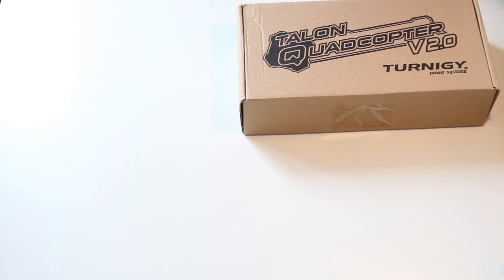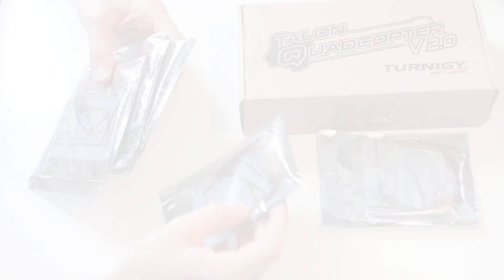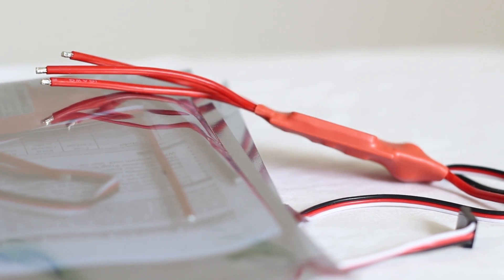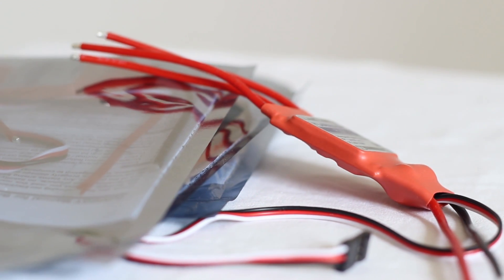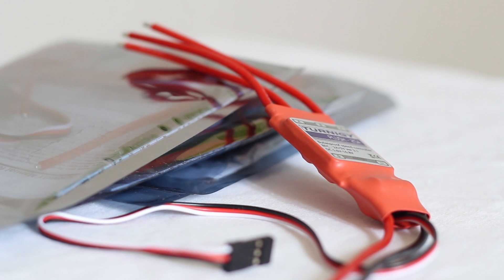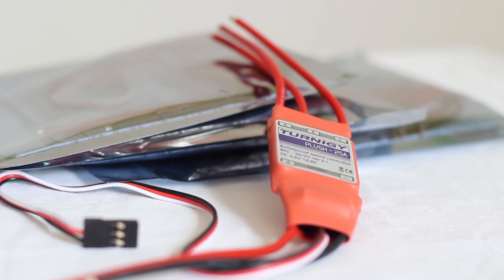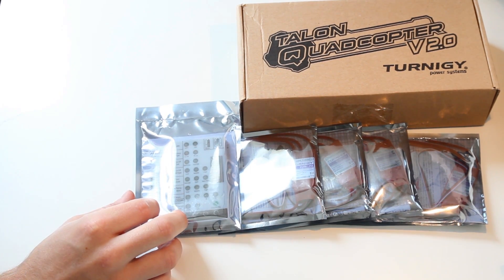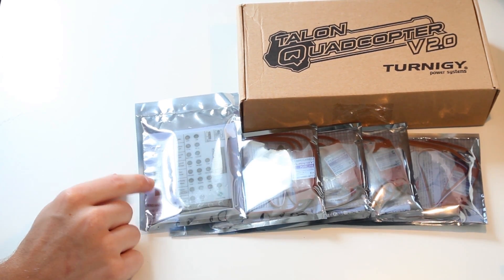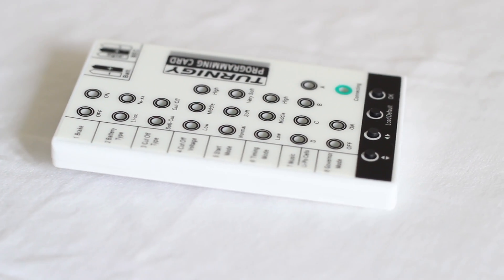The next thing you need are your speed controllers and I decided to take the Plush 25A speed controllers. I ordered five, one spare. You need four for a quadcopter and these power your individual motors. In order to program these so they don't cut off the voltage when the voltage gets low and you just crash, you need a programming card and this one is especially for the Turnigy Plus controllers.